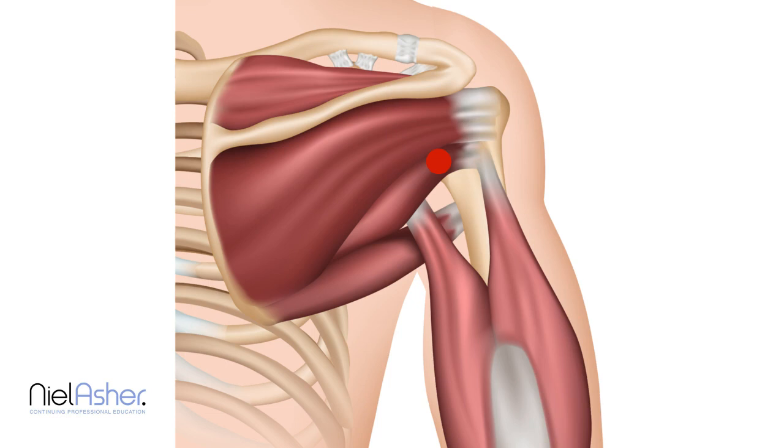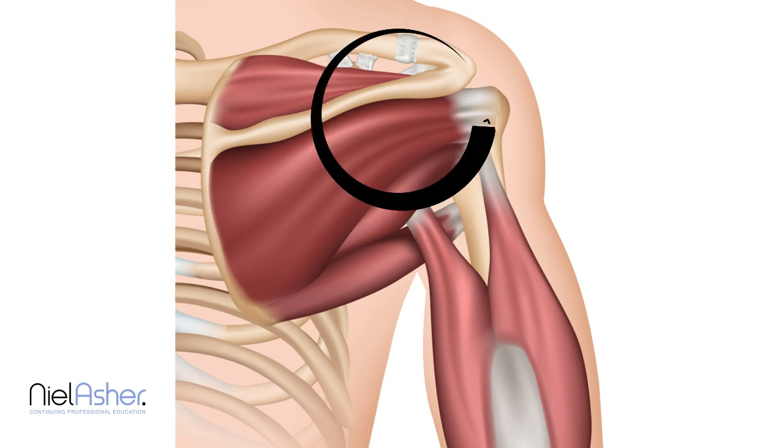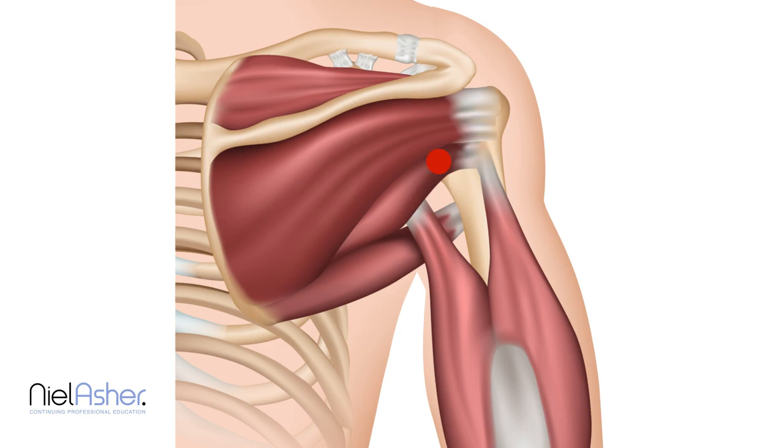When the trigger point is activated, the muscle becomes tighter and you get a band within it. The function of this muscle when it contracts is to stabilize the head of the humerus and also very weakly externally rotate the upper arm. So when trigger points are activated in the muscle, it tightens and therefore internal rotation of the arm, or adduction — moving the arm across the body — are slightly restricted.